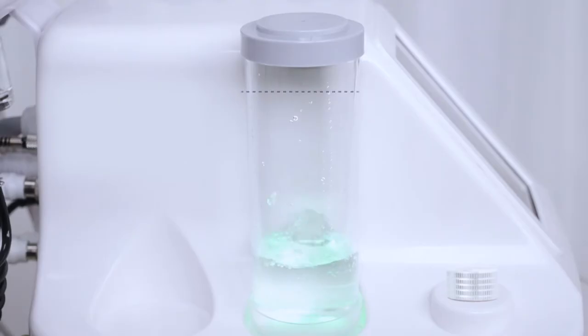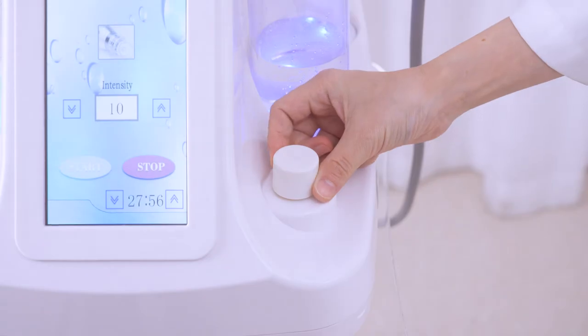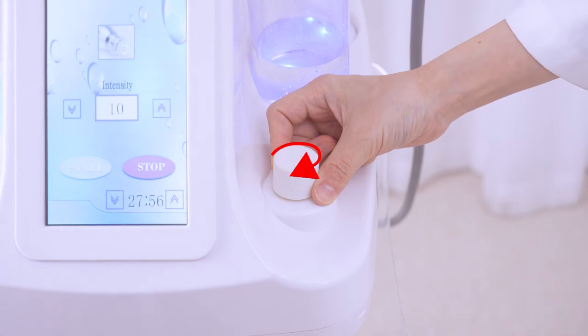When the waste bottle is full, the device will stop automatically, so empty the waste bottle in time. Twist the knob to adjust the suction level.